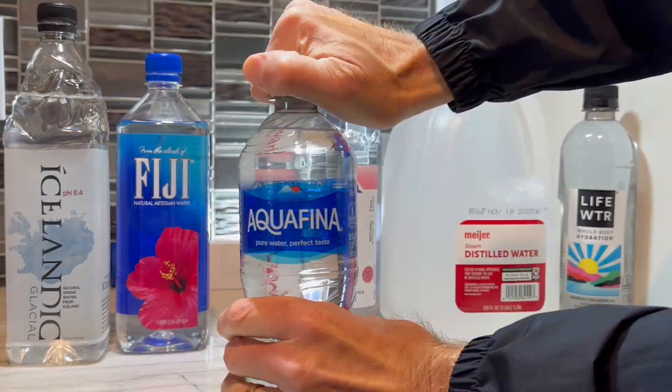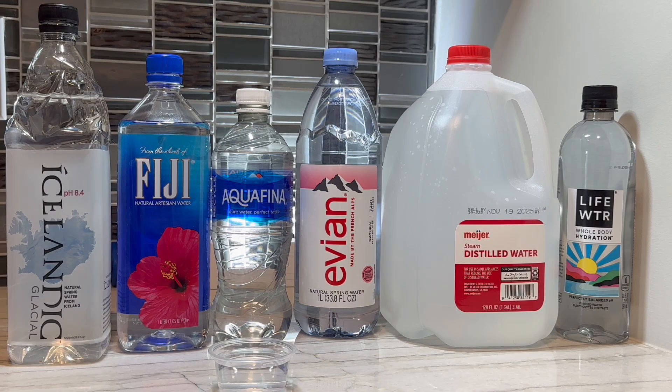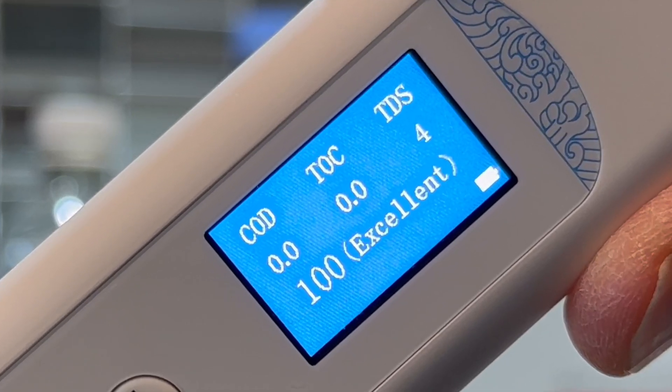Now we're going to test Aquafina, which is purified by reverse osmosis. I'll sometimes use Aquafina in my experiments if I can't find a source of distilled water. Sure enough, TDS for Aquafina only measures 4 parts per million, and the other two are zero.